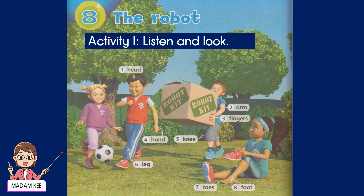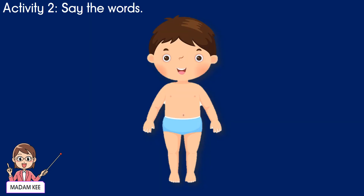Activity 1: Listen and look, then listen and say the words. What have you got there? A robot, kid. Great! Let's make a robot. Now say the words.